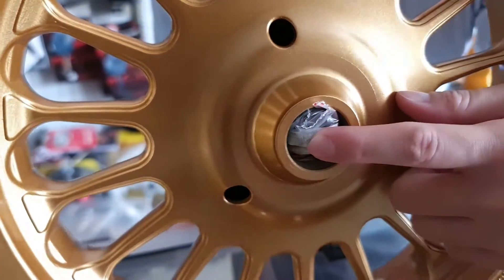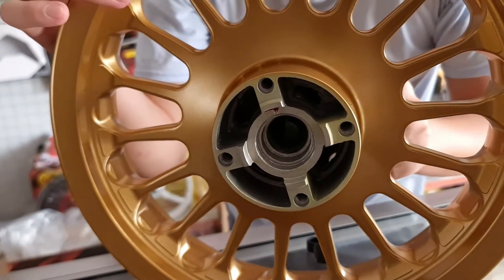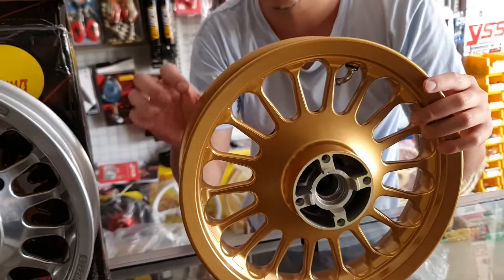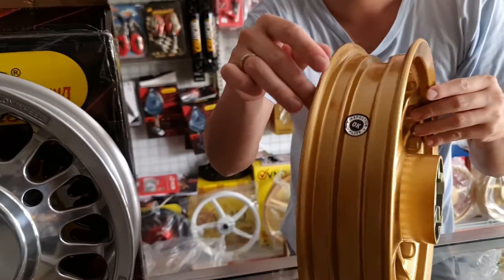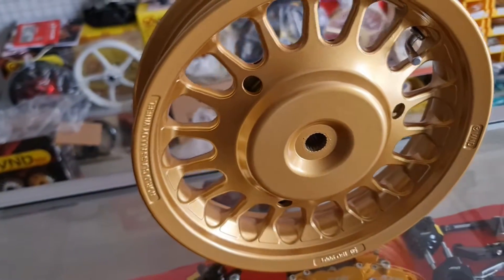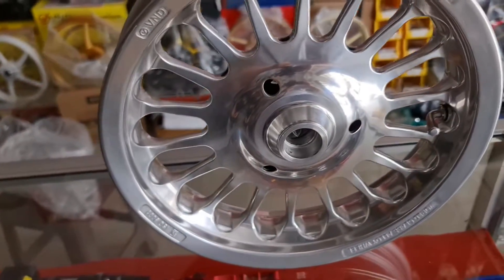Busing dalamnya udah dapet. Kemudian di bagian belakangnya udah rapi seperti ini ya. Kawan-kawan bisa lihat secara detail ya, dekat seperti ini. Ini udah S&I ISO 9001. Ya ini warna gold matte dan ini adalah warna krum, kalian bisa lihat ya.